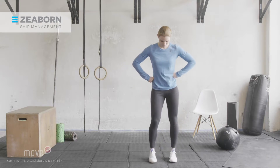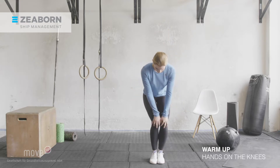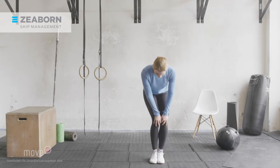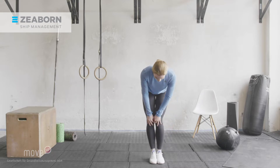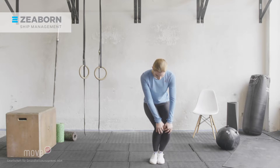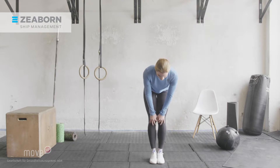Now bring your feet together. Bend your knees and put your hands on your knees. Make circles with your knees — big and controlled movements. Now change directions and circle the other way around to the right. This will nicely mobilize and activate your legs.